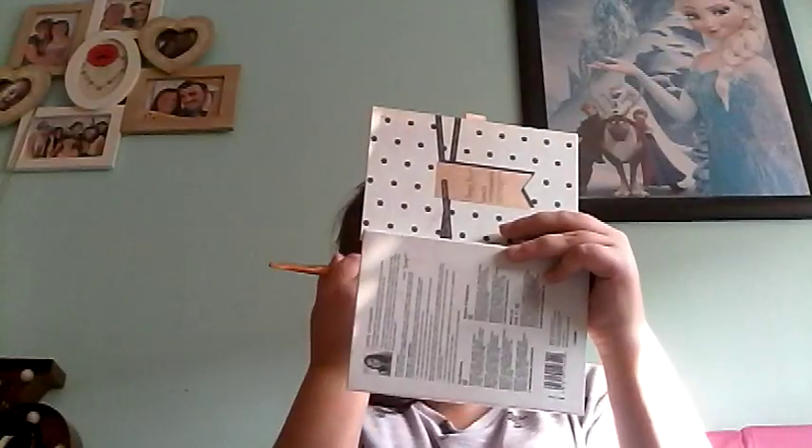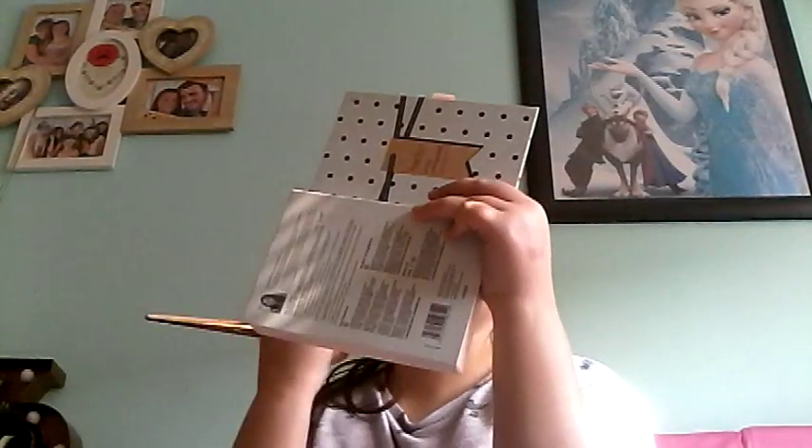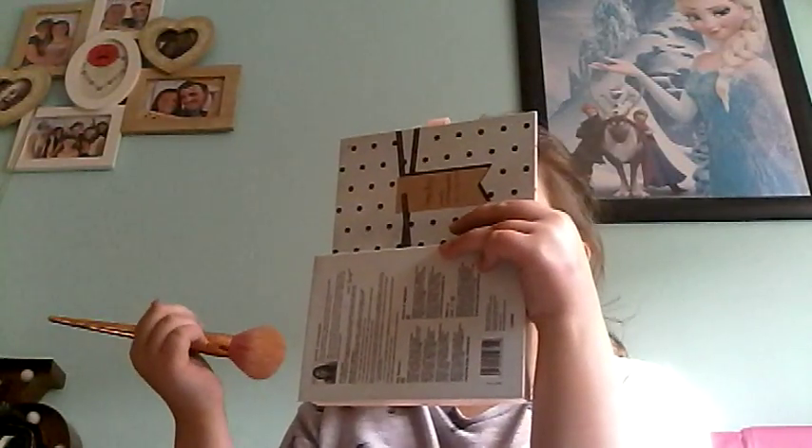I need to do blush now. I've got this Accessorize London Make Me Blush in the Apricot colour, which is good for summer. But if this doesn't come out pigmented enough, I will put my blush around. I need to blend that a lot — blend it all together. Done.